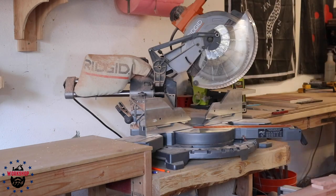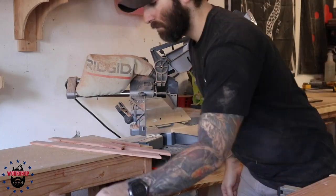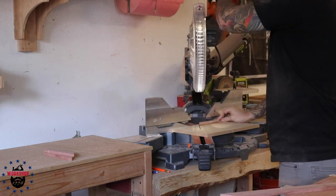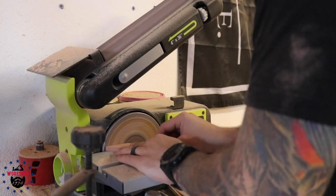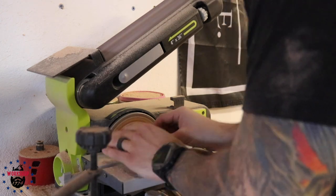I'm using a piece of MDF against the miter saw fence as a sacrificial throat piece because the saw's throat is pretty wide and the pieces are really thin — I didn't want any chip-out. I purposely cut the 45-degree miters a little bit long so I could sneak up on the perfect length with my belt sander. It's a really easy way to get small pieces to the exact same length.